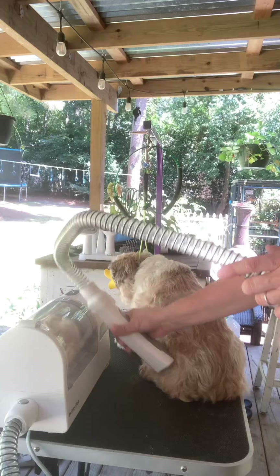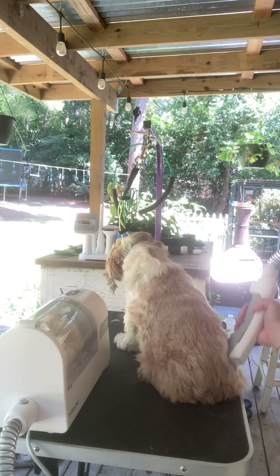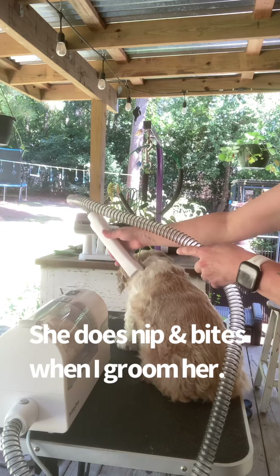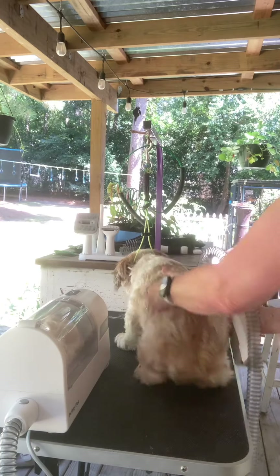I'm using the smallest guard that they have. I really don't have a need for the other ones right now. She's trying to get out of her muzzle — she hates, hates, hates grooming.